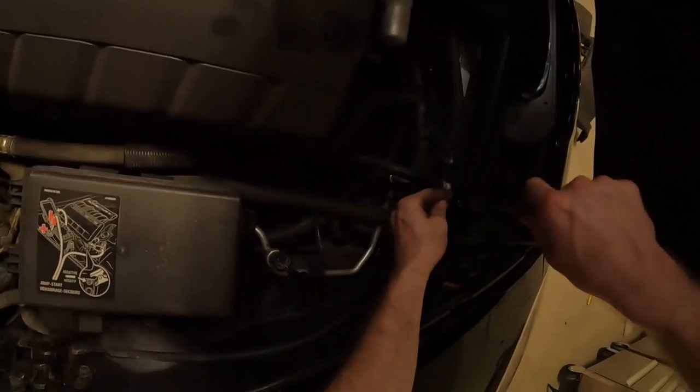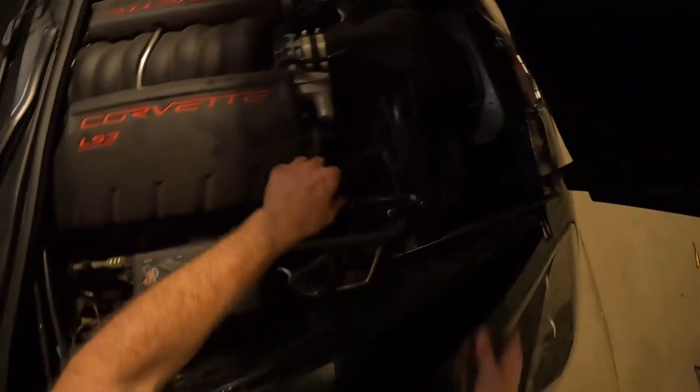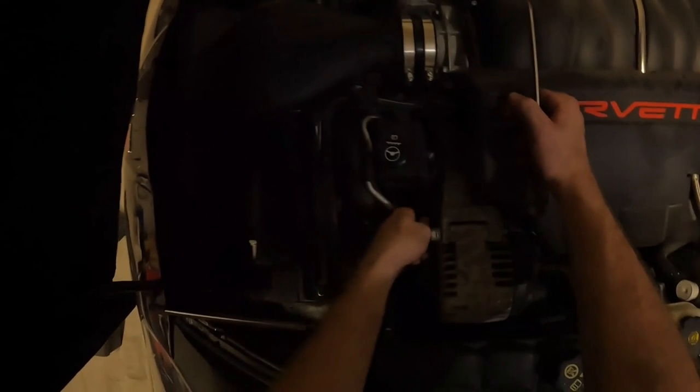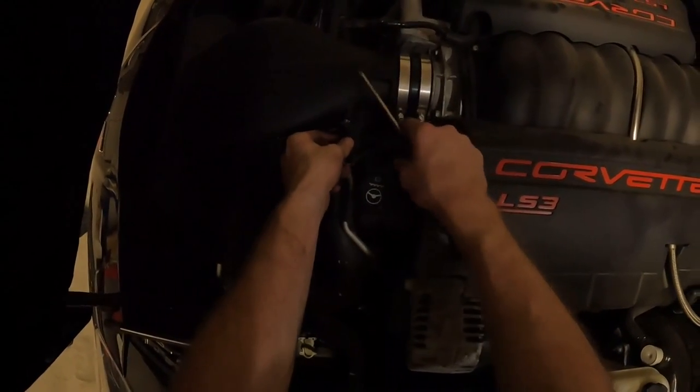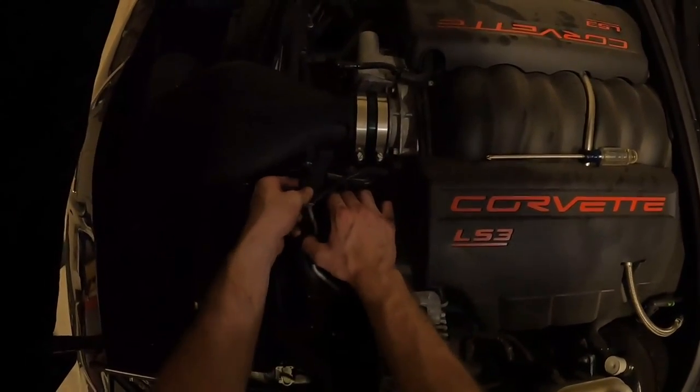Go around the car and make sure you re-tighten everything after confirming everything is fitting properly. Connect all connections back — I forgot to plug in the mass airflow sensor just now. Whoever is the engineer that put this power steering right here, I hate you — just wanted to say that.